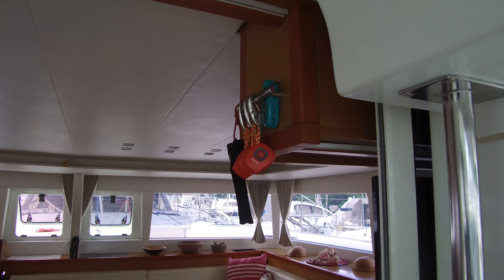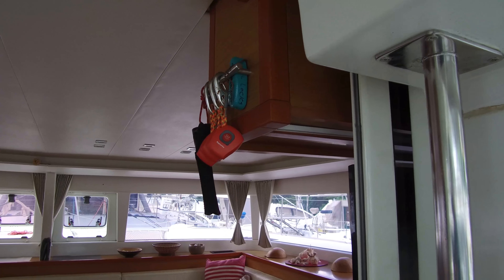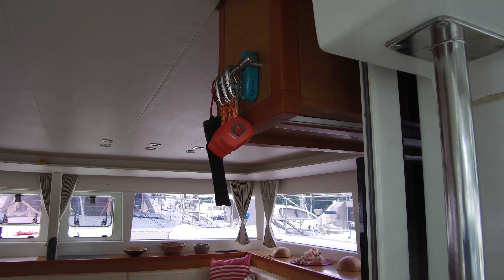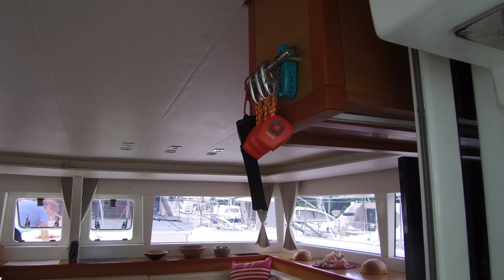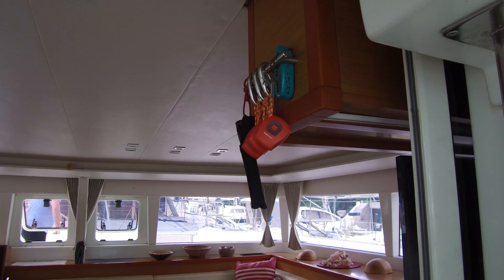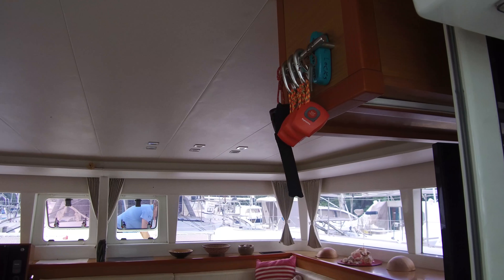Those little orange devices right there are MOB sensors — proximity alarms. If you have your crew wear those, Night Watch or whatever, if they get too far away from the boat the alarm will go off. The one downside to that is when you get to the dock and the crew all wants to go to the bar and forgets to take them off, the alarm will go off.